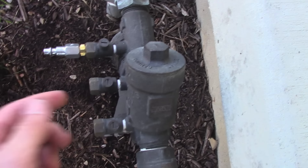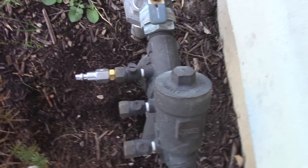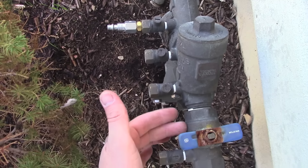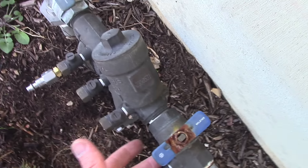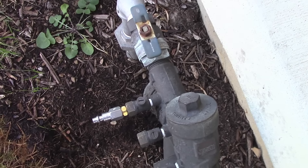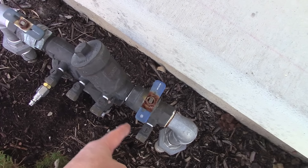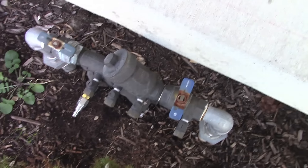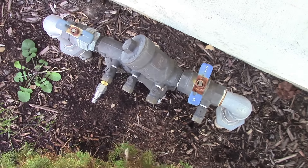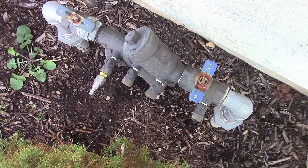Now, if you don't have an air compressor and all you could do was undo these valves like you saw me do before, that's way better than nothing. This is the part that usually gets destroyed in the winter if it has water in it — it will either crack here, or sometimes the internal parts will bust up inside, and this would be real expensive to fix. So if all you can do is open up these valves, that's going to greatly increase your chances of no trouble come spring when everything melts.